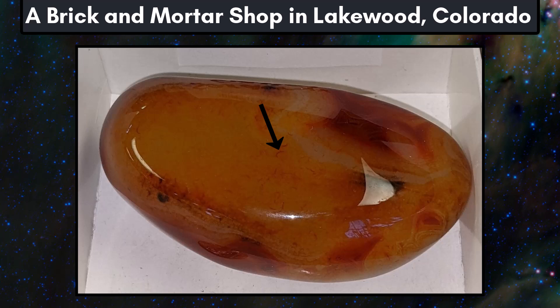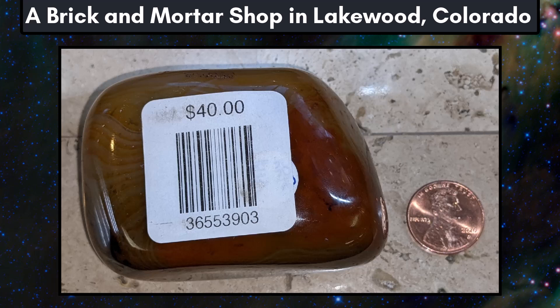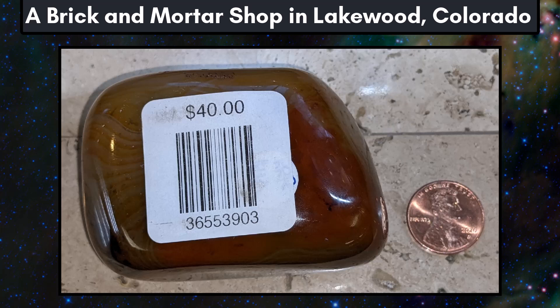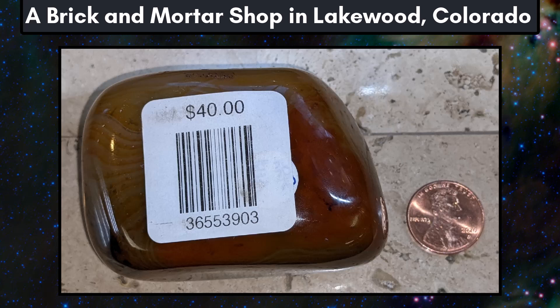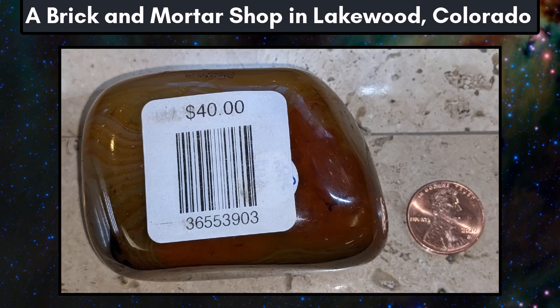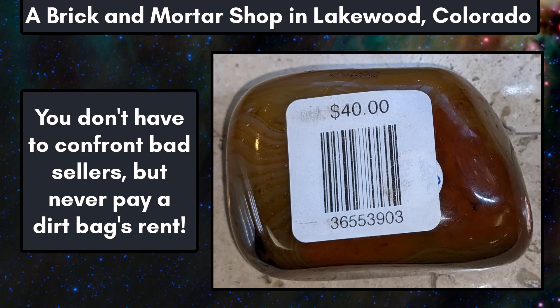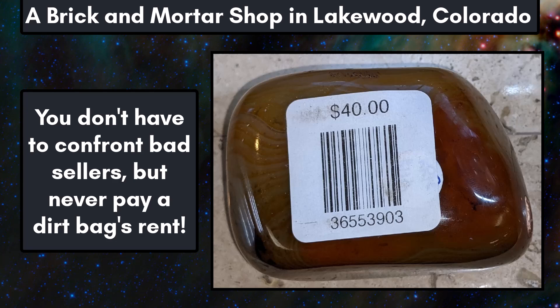Next, we have another dyed banded agate with the old tag taped over and only a barcode with the price showing. The only value a label like this has is for scammers — if there's only a price and no details, the seller can make up whatever they want about the stone on the spot. Customers should always keep an eye out for dishonest sellers in the gem trade, as some are bold enough to lie right to your face. You don't have to confront sellers directly when you spot something, but remember your observations and consider spending your money elsewhere. The $40 price tag on this piece is at least three or four times the wholesale price.